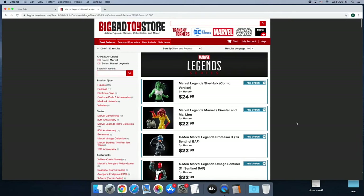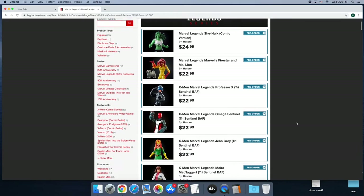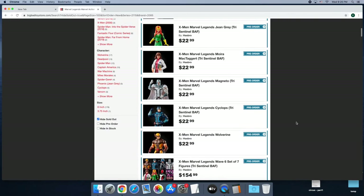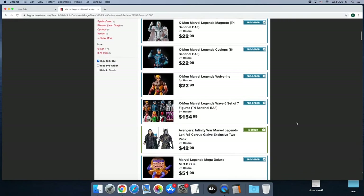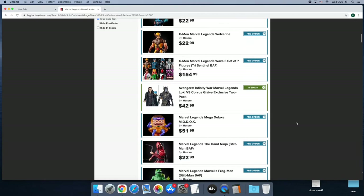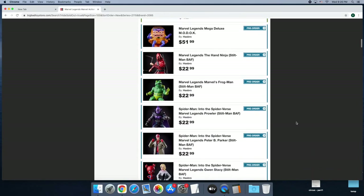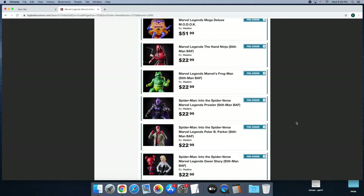A while back, I went to Big Bad Toy Store and looked at their Marvel Legends action figure page, and I was scrolling through and I see Marvel Legends, Marvel's Frogman, and part of the Stiltman Build-A-Figure.